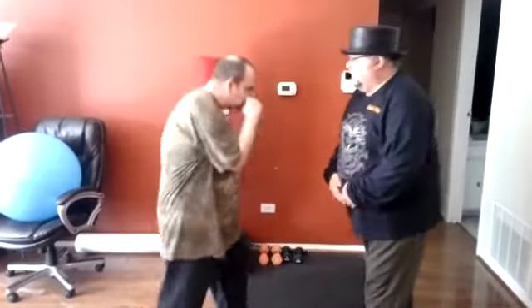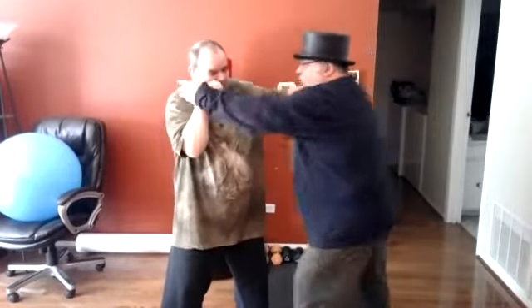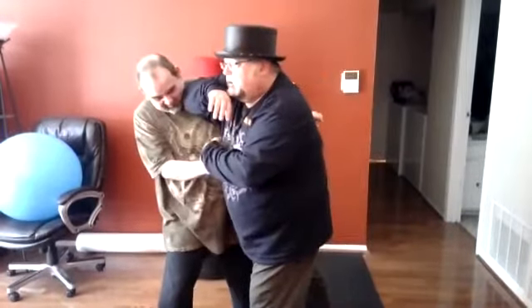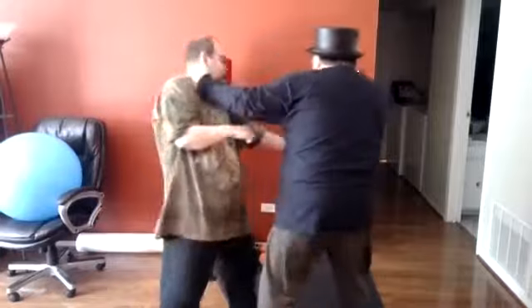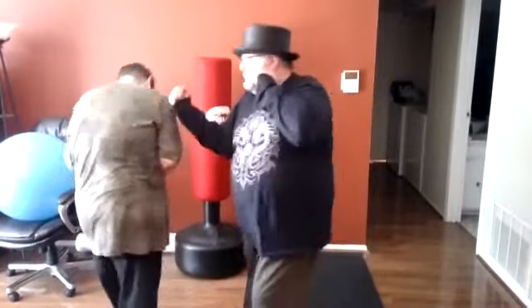So again, as soon as he comes in, this comes in — you can come here, you can come here. I hit: elbow, back fist, hook, uppercut, overhand, uppercut.